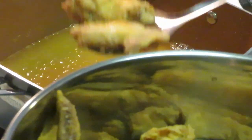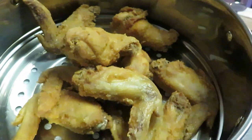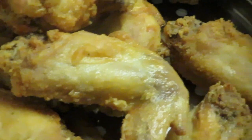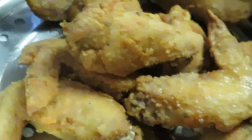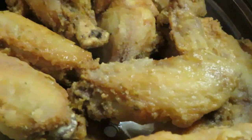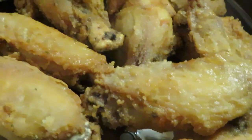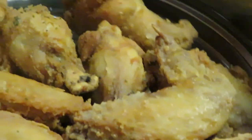Nothing like homemade fried chicken — look at those chicken wings, nice and brown! Not extra crispy, but crispy enough. I don't like my chicken all hard, just enough crisp. I'm gonna put some buffalo sauce on them — they're going to be so good with some fries. That's the first batch of wings; let me get the rest of the chicken in the oil.